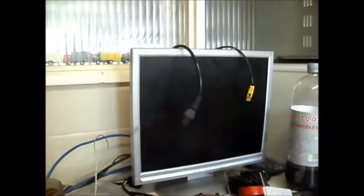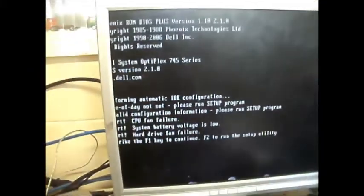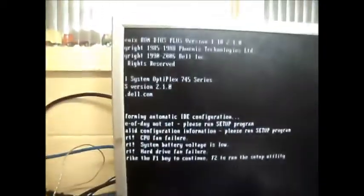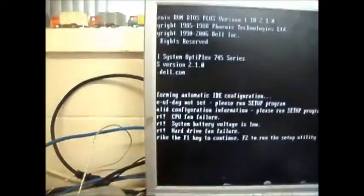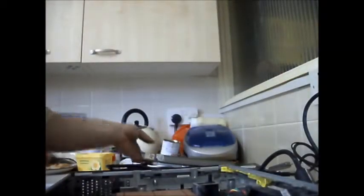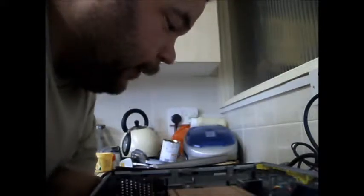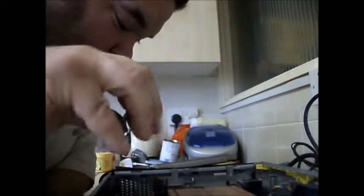Well, it appears to be working. The fans don't work because one's not installed — I've got to get one. It's not hot, it's actually cold, so it'll probably be alright just for short test bursts like this. But I will get the fan for the front here.